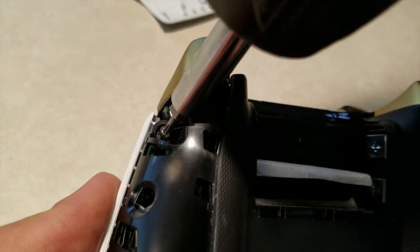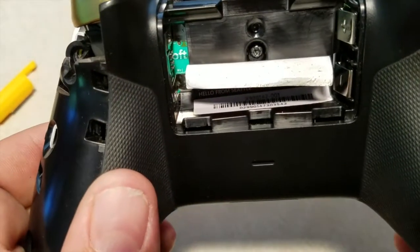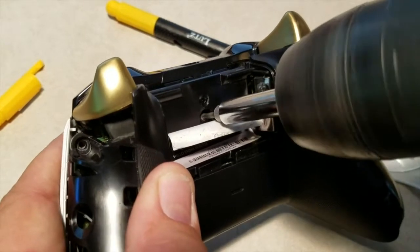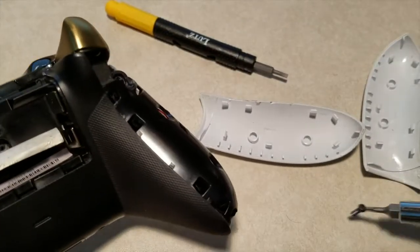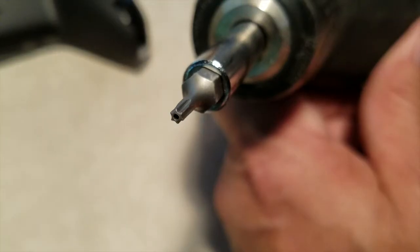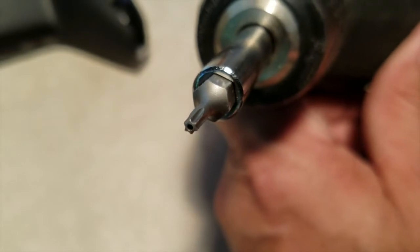Once you get those off, there are five screws that hold it all together that you have to take out. One of them is underneath the label, underneath where the batteries go. You're gonna need a special bit — you just can't get it anywhere. I had a hard time finding mine; I ended up getting mine at Ace Hardware. It's called a security bit. It's like a little six-point head, but it has a hole in the end.